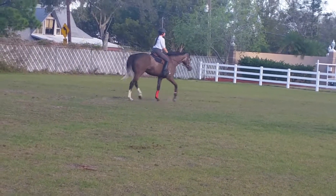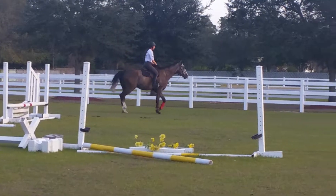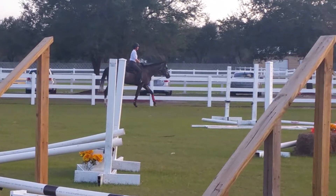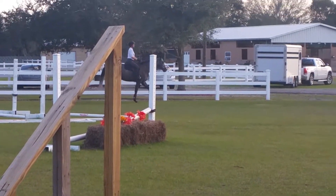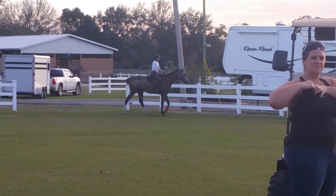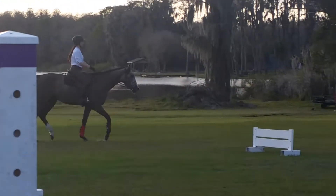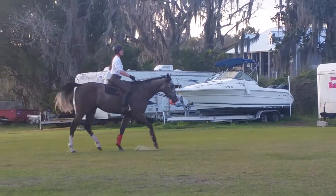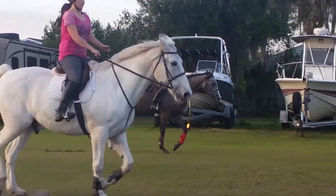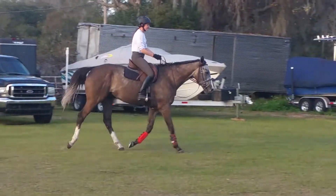Okay, and now we're gonna go to a sitting trot. Sitting trot — sitting back where your pockets would be on your pants, tightening your belly muscles. Tightening that belly, Joelle — sit on your pockets a little bit more. Elbows in your side, Tammy.